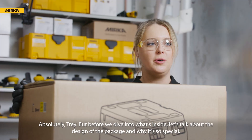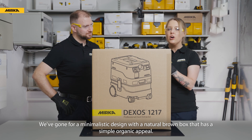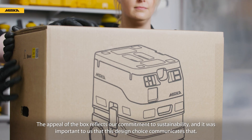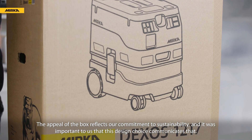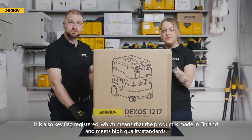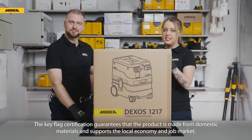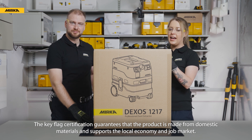Before we dive into what's inside, let's talk about the design of the package and why it's so special. We've gone for a minimalistic design with a natural brown box that has a simple organic appeal. The appeal of the box reflects our commitment to sustainability, and it was important to us that this design choice communicates that. It is also Key Flag registered, which means that the product is made in Finland and meets high quality standards. The Key Flag certification guarantees that the product is made from domestic materials and supports the local economy and job market.